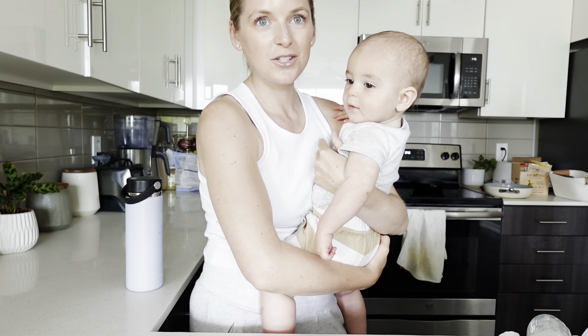Today I thought it would be fun to show you how to make my green goddess salad. It's vegan, it's healthy, it's packed with lots of herbs, fiber, protein, healthy fats — all of the good things. I thought it'd be fun to prep it today and also share a couple of healthy tips for you to utilize in the kitchen.